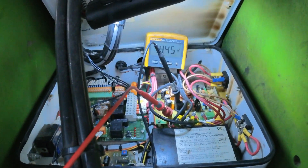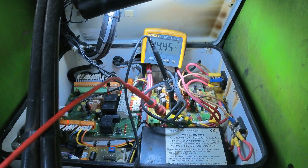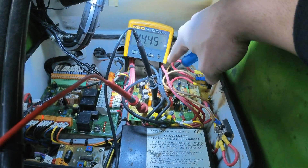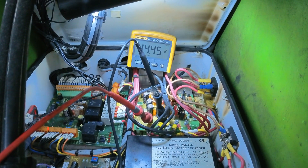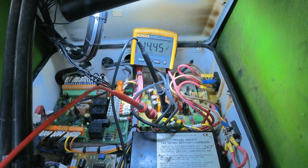Sometimes that is just enough to get the functions working fine. Normally the problem with the functions on electric power is with this voltage converter — you're taking 48 volts in and converting to 14.4 volts output. If you have a problem with that board, you'll normally have problems with the functions on electric power, and the machine will work fine on diesel.